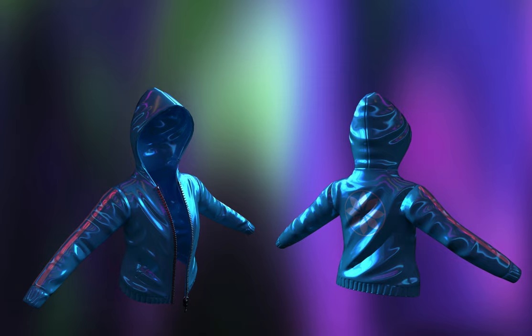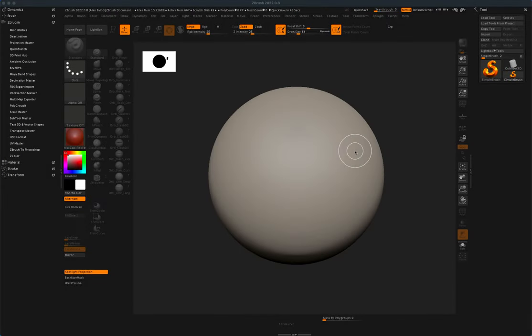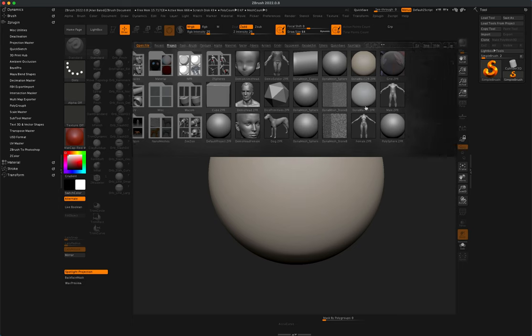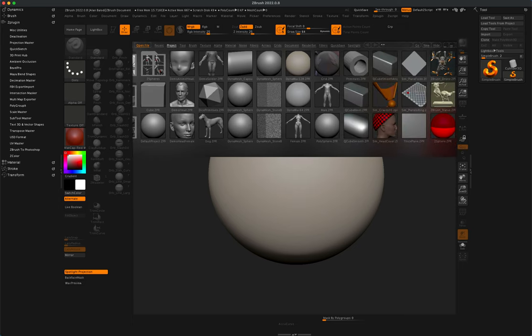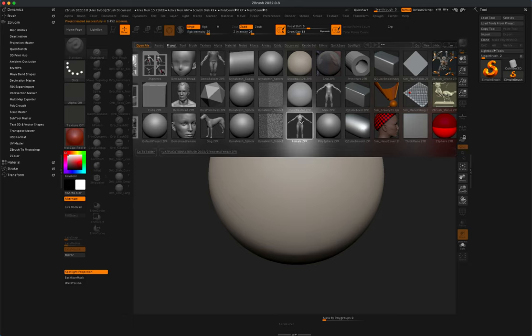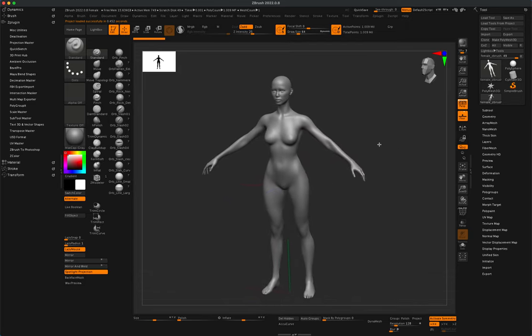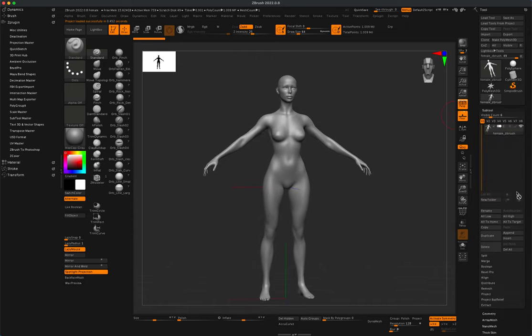In today's video, let's go ahead and create a jacket. To get started, I'm going to jump into ZBrush and go to my Lightbox. I'm going to select a base mesh to extract the geometry from, so let's go with this female — just simply double-click on it. You should have the same option on your end.